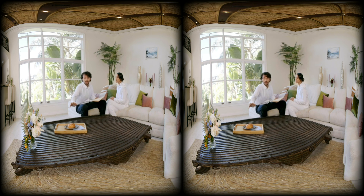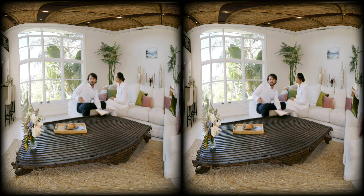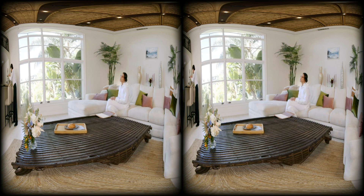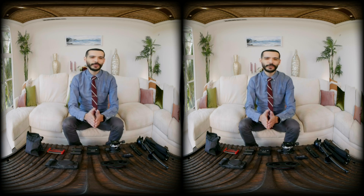Did you see that? More was happening in that scene than what we saw the first time around. Now you're getting the idea of how storytelling works in VR. A big difference is that this time, you the viewer had control of where to look. Let's dive in and talk gear.